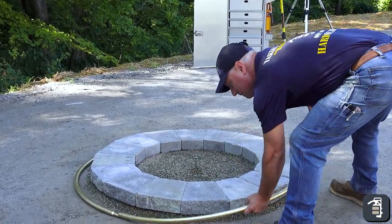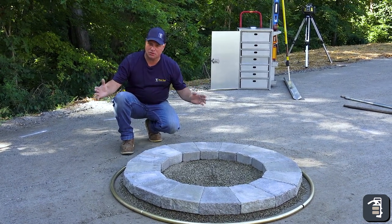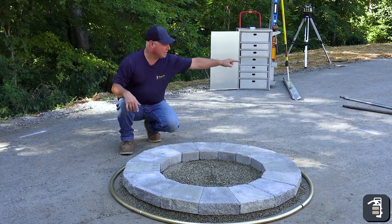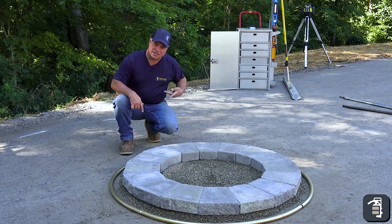This gives me a screed rail right in tight to my fire pit. And now, using short five or six foot screed rails, I'm going to set them on the outside of the perimeter. That'll allow me to easily screed this radius area.